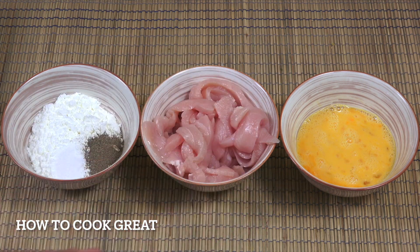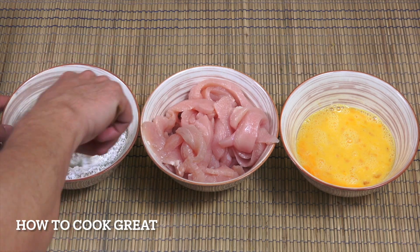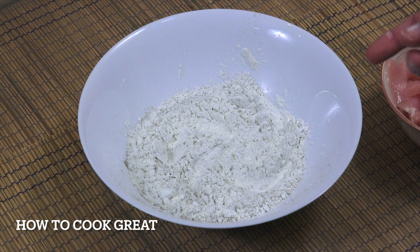We've got three eggs here, and cornstarch or corn flour — same thing — and salt and pepper. What I'm gonna do is mix the salt and pepper in with the corn flour to get a seasoned flour. You could use a different flour if you want, like wheat flour or potato starch. You can also add five spice powder or star anise to give it more of an Asian flavor, but I'm just going with the salt and pepper.